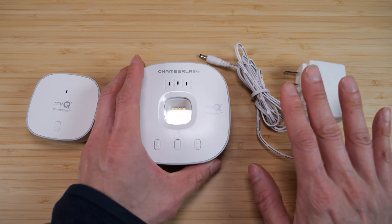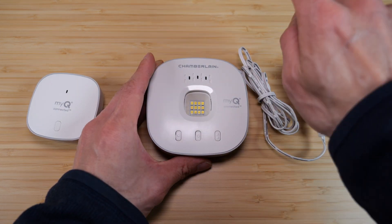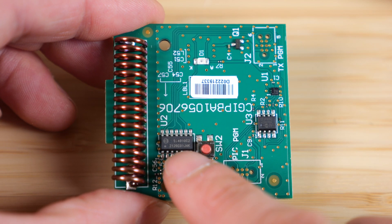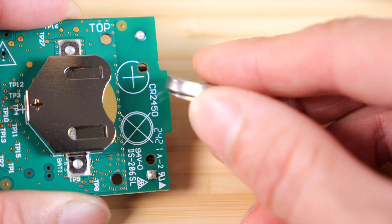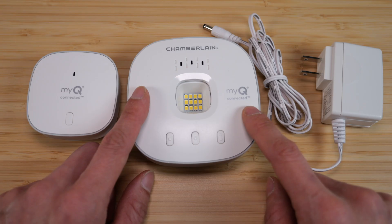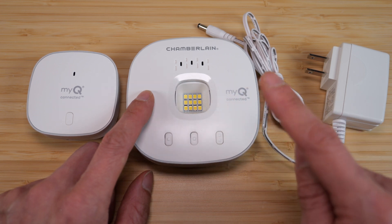The main device is powered by this AC adapter through this plug here. You connect this to your home Wi-Fi through the app. The sensor pairs to the main unit wirelessly. It's supposed to attach to the garage door vertically — if your garage door tilts up, it'll know that it's open. It's powered by a 3-volt button cell, so you can replace the battery. You push the learn button on your garage door opener, and this sends out a compatible radio frequency code.